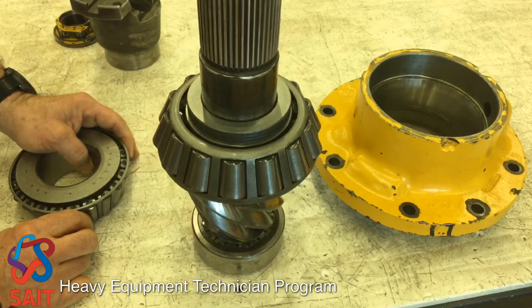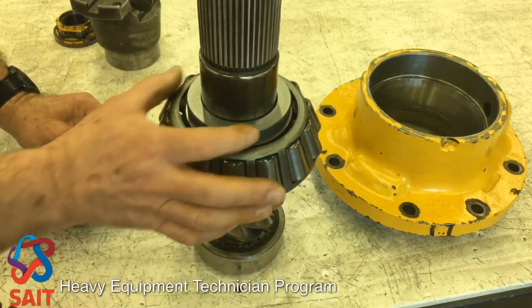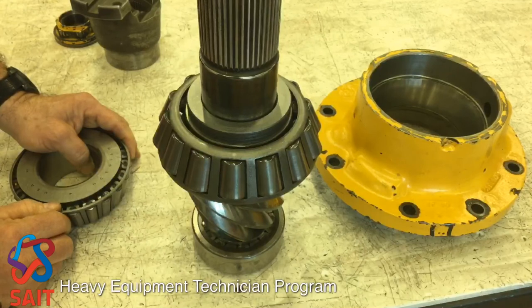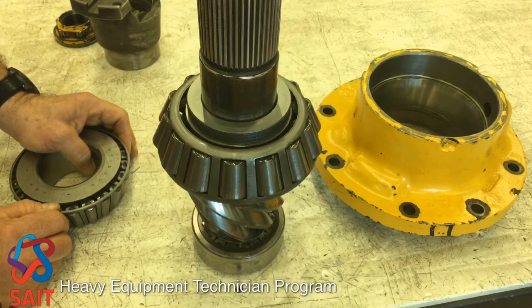If our preload was insufficient, meaning the bearings are too loose or the bearings are too far apart, I would replace this 511 thou spacer with a 510 or a 509 thou spacer to allow the bearing races to go closer together.